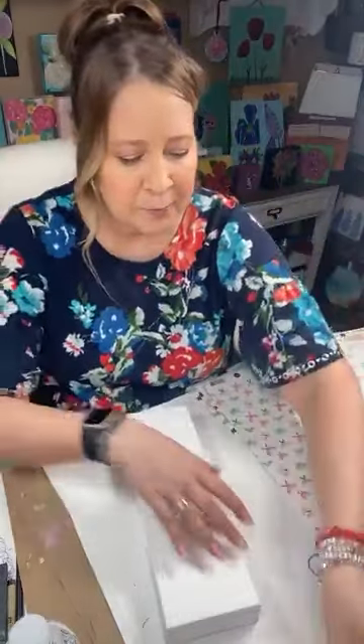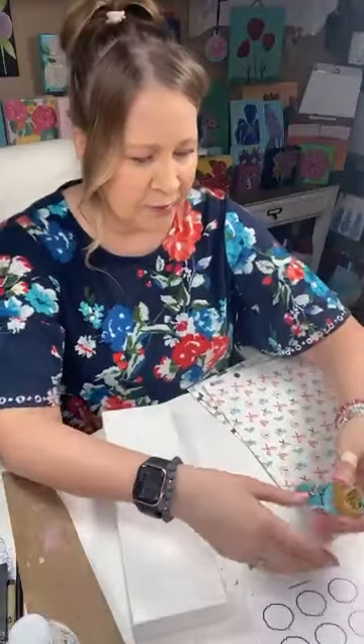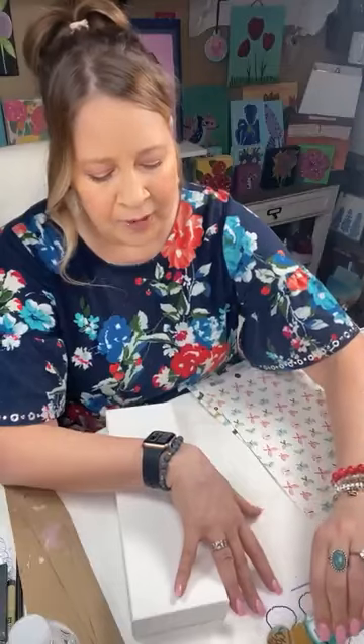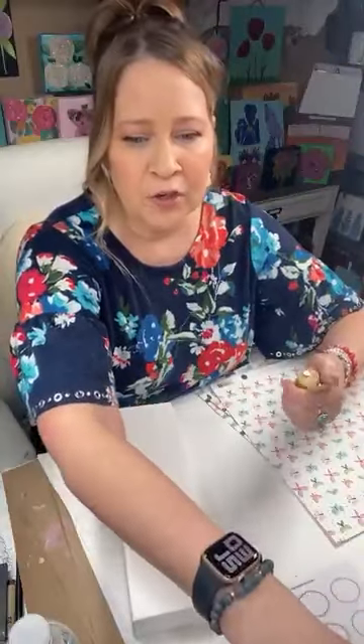The first thing I'm going to do is paint the edges of this canvas. I'm kind of looking around to see what color. I'm really stuck on blue — I'm going to do mine in this Bahama blue. Of course, you do yours to match your scrapbook paper, whatever you have.